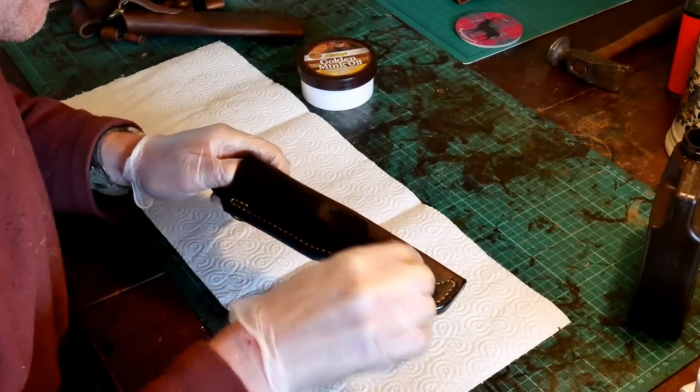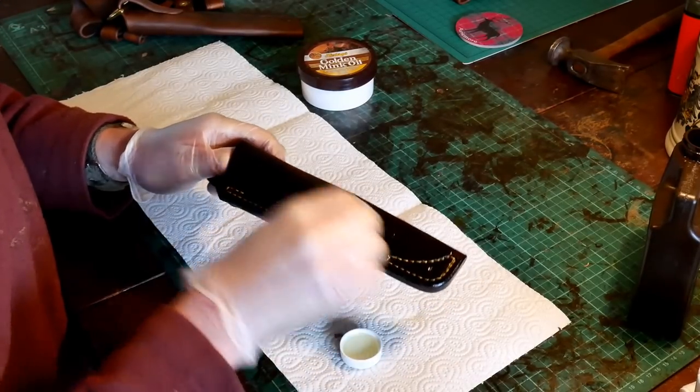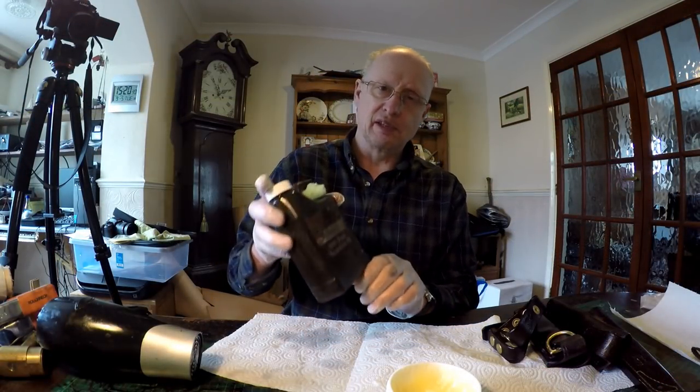It sort of feeds the leather so the leather gets a good feed and it softens it a little bit. Then after I've done that I let that soak in to dry.